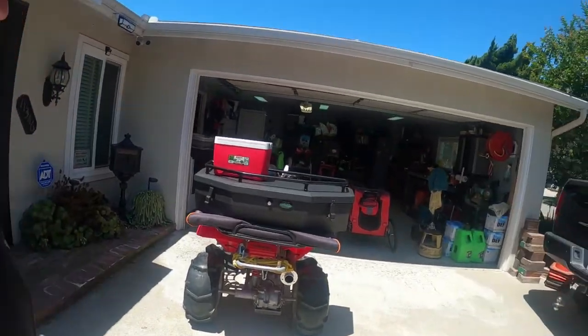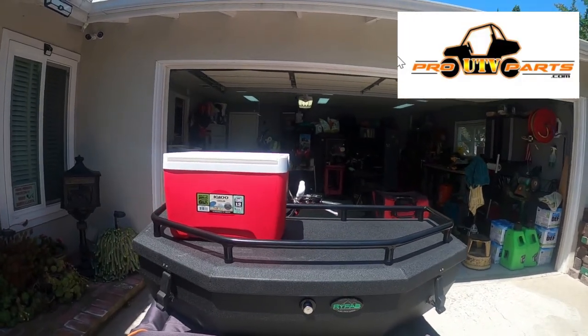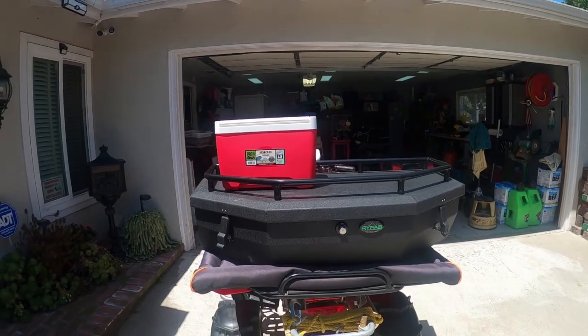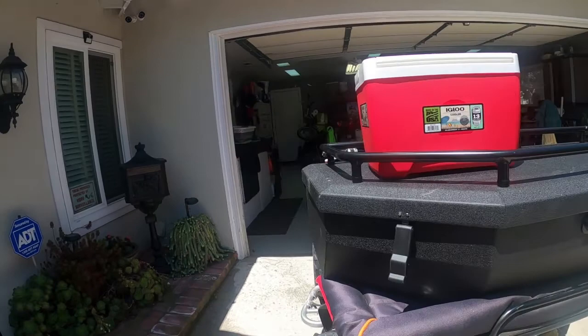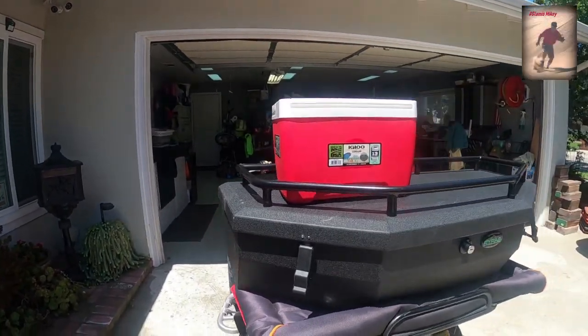Looks like I got my new box today, got it from Pro UTV Parts. Craig sent this to me, took me two weeks to get it. Anyway, I don't think I'll lose any tools now this time.